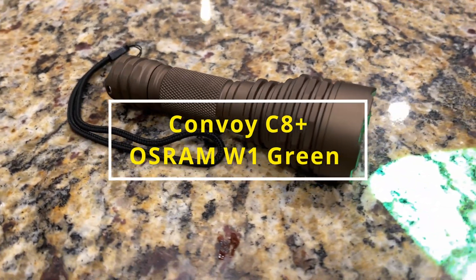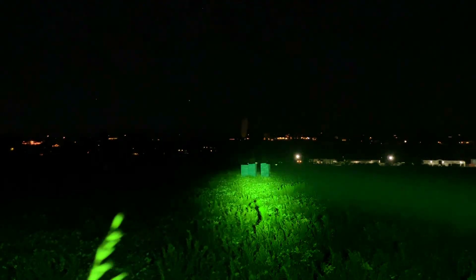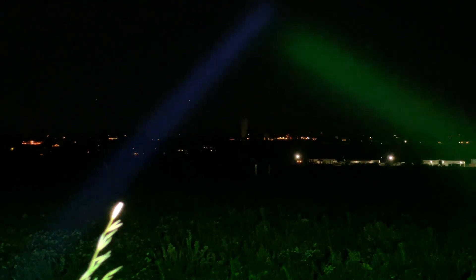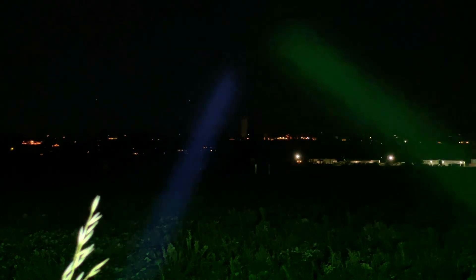Next up, let's do a Convoy C8 Plus W1 green emitter. Here we are about 10 meters in the foreground, down to those crates at about 100 meters away, and then out to that tower. Now let's do that side by side beam shot up in the air with the W1 from the K1. The green has a little more beam backscatter, so it's a little more impressive. But it's not that different.